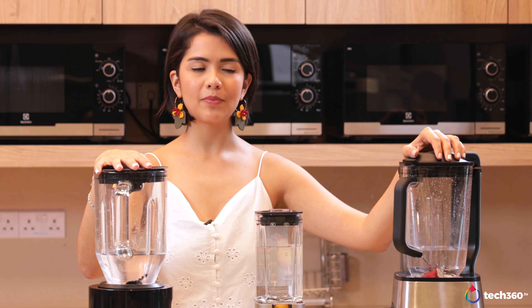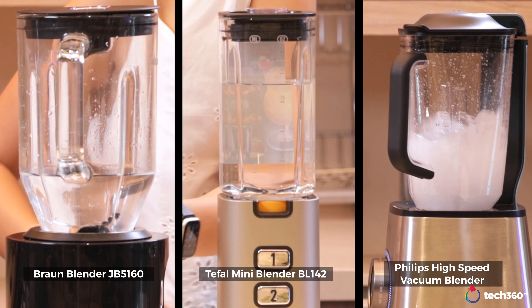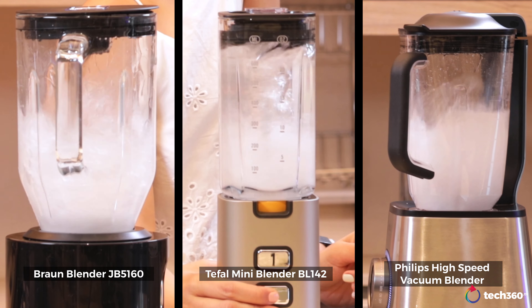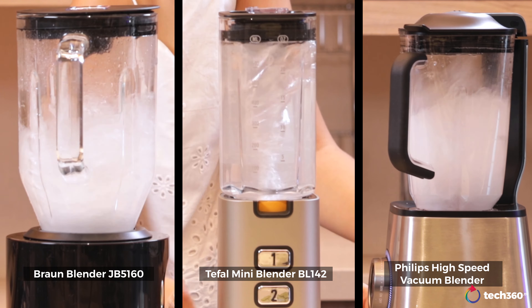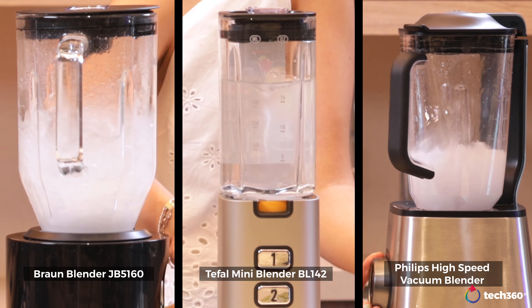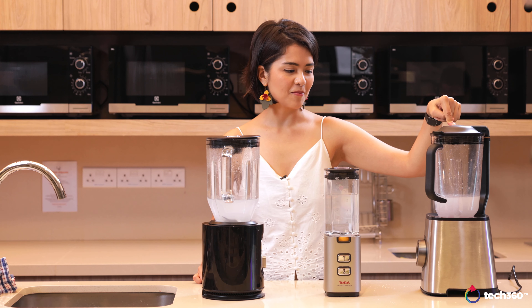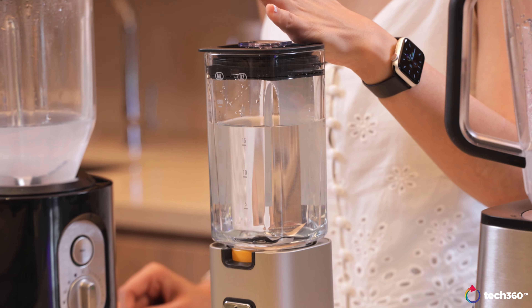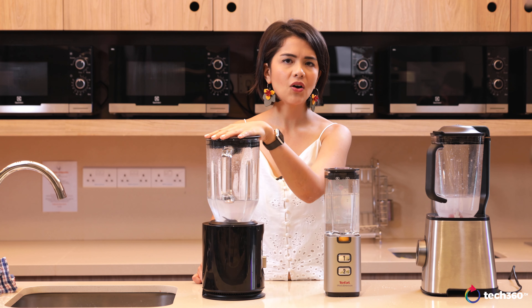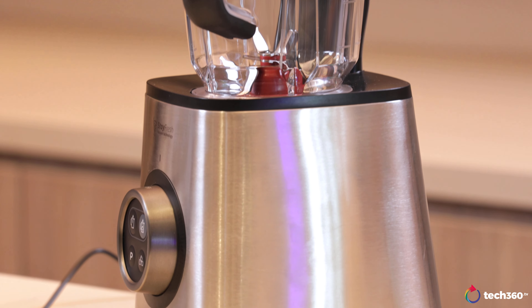I'll put them all at maximum speed to see how they compare. The table was shaking because of one of them — the whole machine was shaking itself — a very, very powerful machine for sure. The others are okay. It's powerful, but having a powerful motor is one thing; having a blade that's sharp enough and precise enough is another.